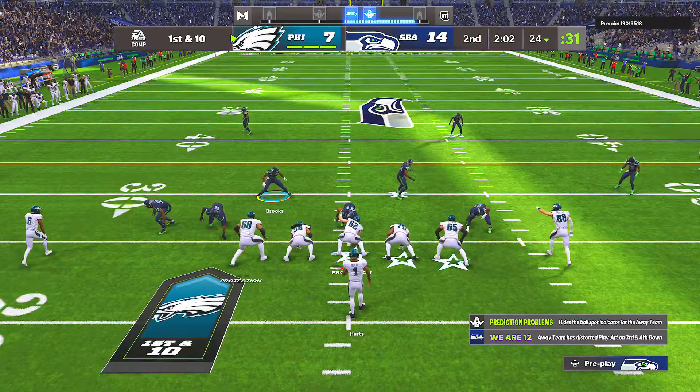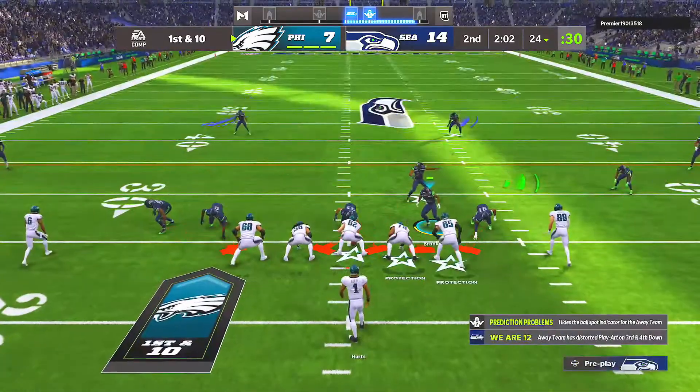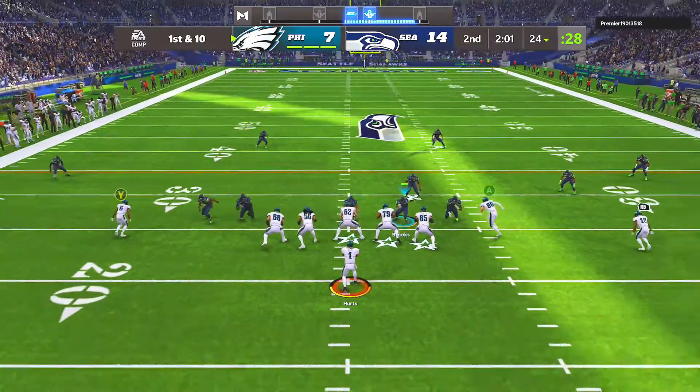With the tight end on the right side you've got a couple different options: you can take the safety on the right side and man him up, or leave him in inside third, or take the slot and man him up. Where the slot is aligned there's another receiver there as well — you can man him up. Since our user is already over the right guard, we really only have to worry about the tight end. Other than that, just a simple shade up and play defense.